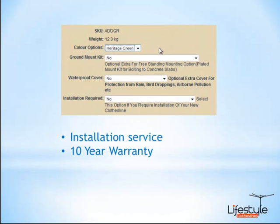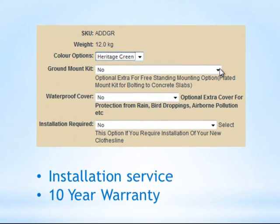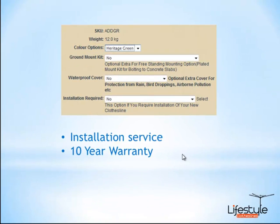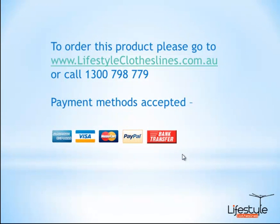You'll see those option boxes once again — so you select your colour. If you do want the free standing option, you select your ground mount kit. You can also get a waterproof cover for this particular model, which you'll find on our website. We also do have an installation service which is available for most major capital cities right around Australia. And of course with all Austral products they do come with a 10 year warranty, so it's backed by a good solid warranty, giving you peace of mind when purchasing.